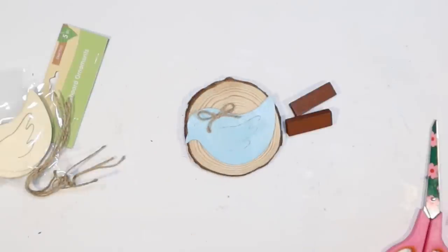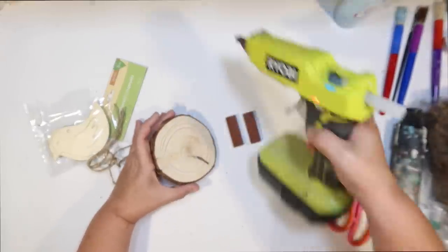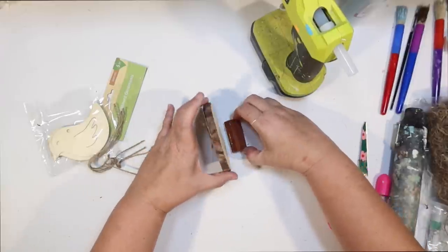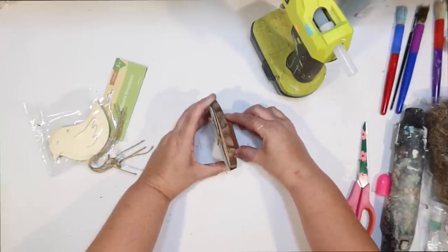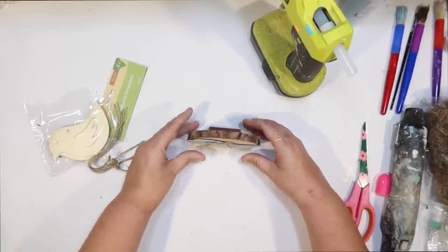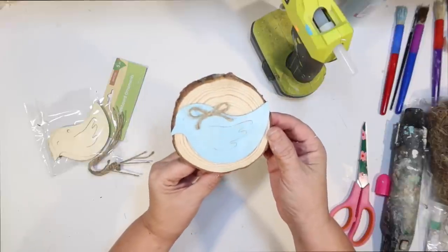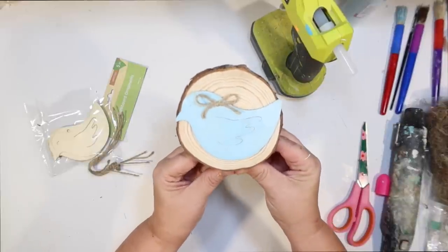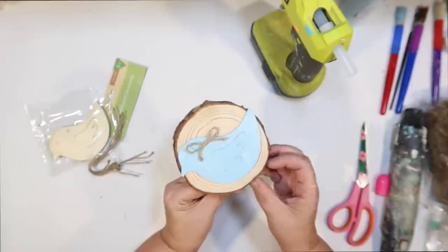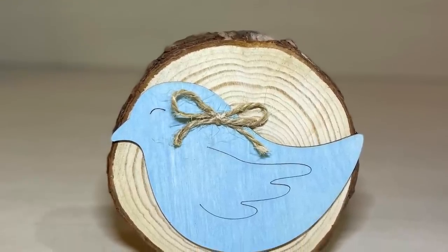I want it to stand up, so I'm going to use a couple of those mini Jenga blocks from the Dollar Tree and just glue a couple of them together, then to the back of the wood slice — and we have a very simple little standing sign. It doesn't take much to stand that up. Super simple, but I think it turned out really cute. Here is our little bird sign — I love it. I love the simplicity of it, and it gives me a pop of blue on my tiered tray.